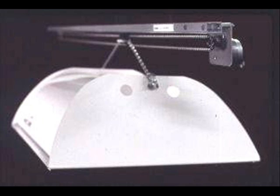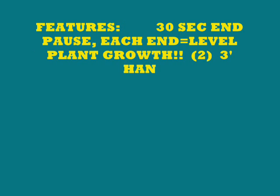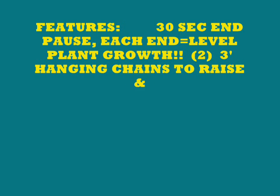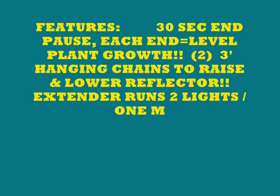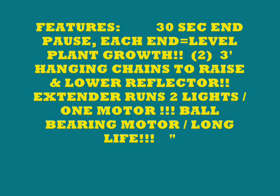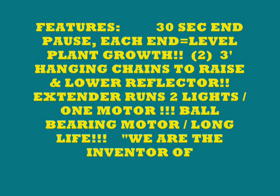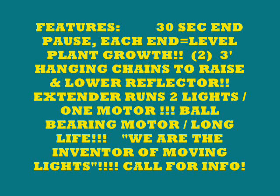Moving the light is one of the key factors to the success of our systems. A stationary light can't grow like our lights do. We duplicate sunlight moving across the sky every day. The mover features a 30-second end pause for level plant growth. You get two 3-foot hanging chains to raise and lower your lights as plants grow. We make extenders to run a second light with one motor. The motor is a ball-bearing motor for long life. We are the inventors of the moving light and hold the patent on it.